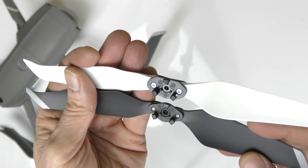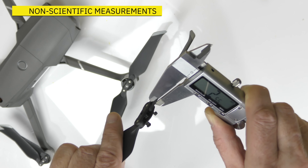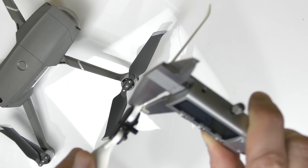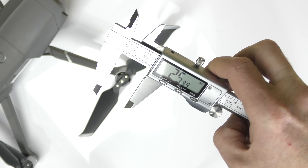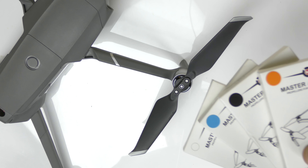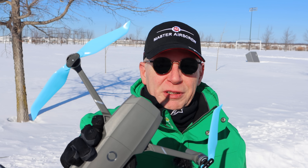They are foldable props with very nice shiny plastic. Looking at the center hinge closely: on the DJI hinge you can see small metal rivets going right through. On the Master Air Screw, the metal rivets are shown in black and are much larger. Using my calipers, the thickest plastic on the DJI prop closest to the center measures 2.38mm. On the Master Air Screw it's much thicker at 3.47mm. For width, the DJI prop measures 25.99mm and the Master Air Screw measures 24.91mm.